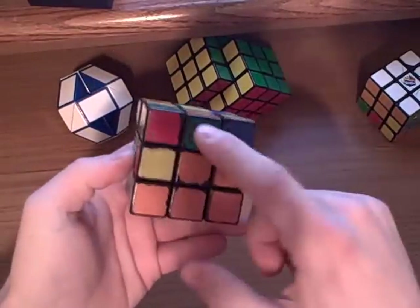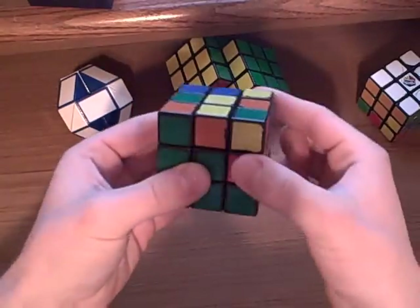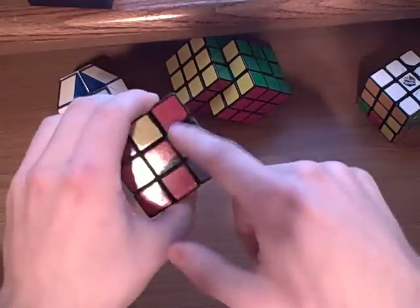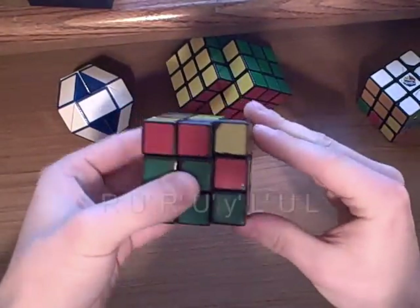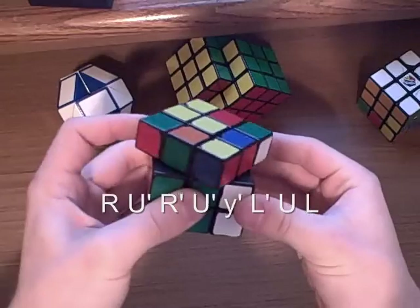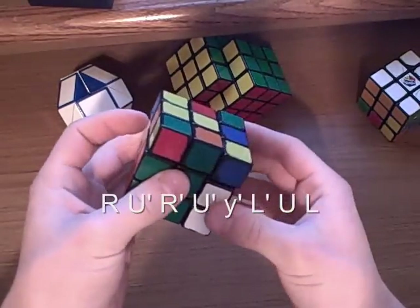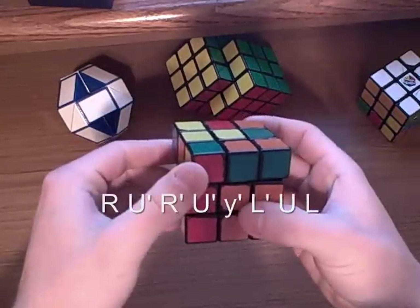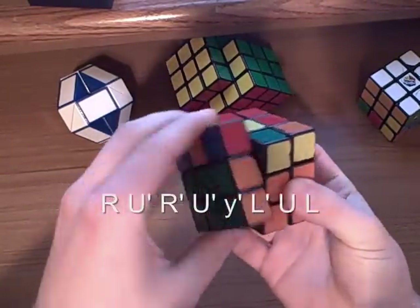Now if you look here, we've got orange and green, and so that comes here. Look at the top color — it's orange — so you want it to go completely the opposite from the orange side. Since this side is green, we have the green side facing us. You'll do R, U', R', U', turn it to the right, do L', U, L.